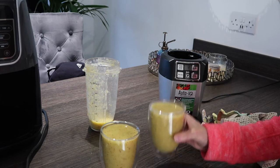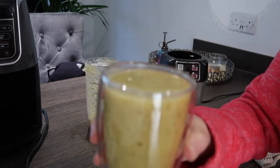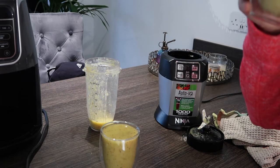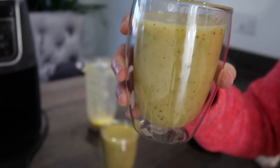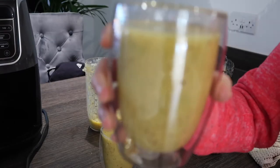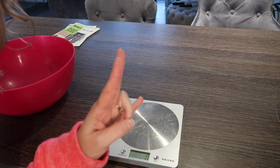I thought I was recording but I wasn't — so I've poured them into these really cute cups. Taste it... oh it's delicious! It's sweet enough that you don't need to add anything. It's cold enough because of the frozen ingredients. Cheers — I'm going to give this to JP.